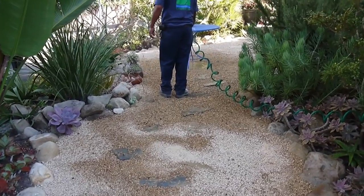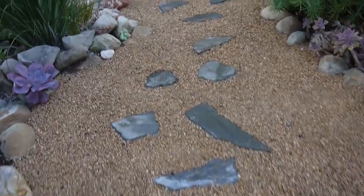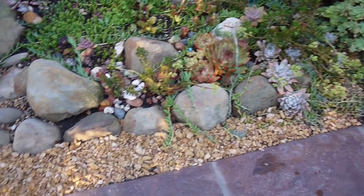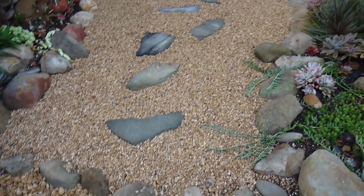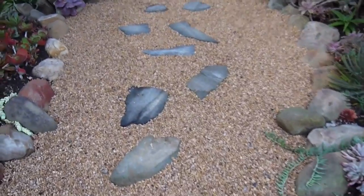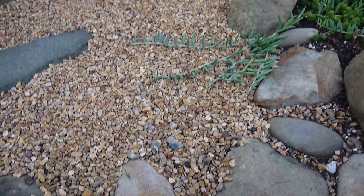Now we're hosing it down a little bit to clean it off — not too much because we have a drought here in California, so just enough to clean it. A couple of minutes of hosing down and some sweeping of the stones and it looks so much better. And miracle of miracles for California, especially in June, it rained the day after we put the rock and the pebble in, so it's still a little bit wet but it really got rid of some of that dust.